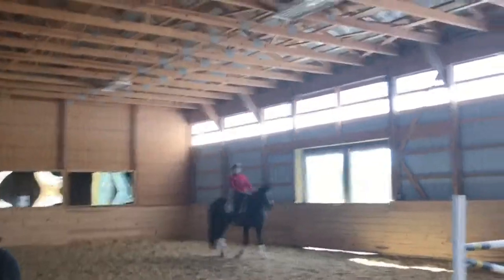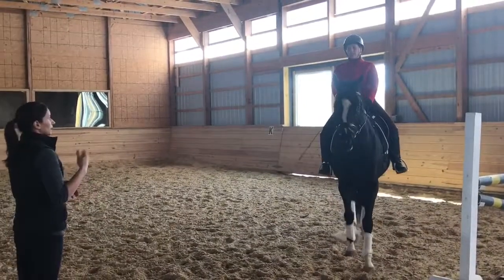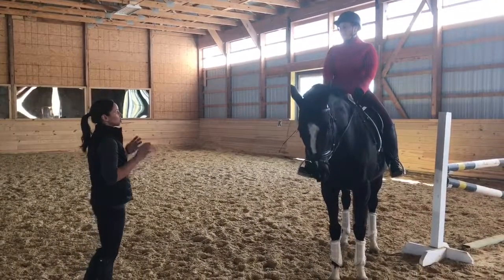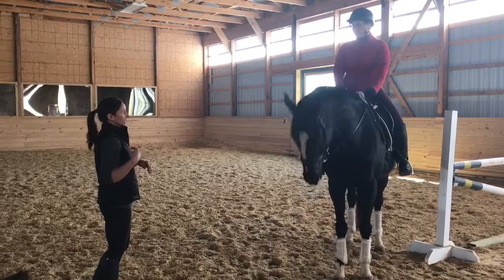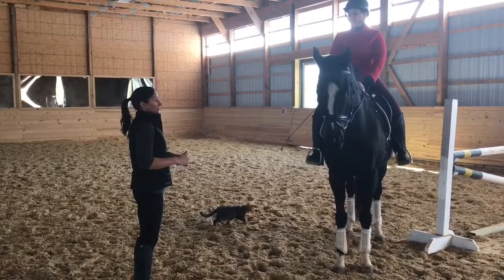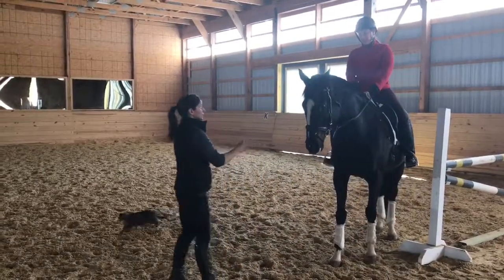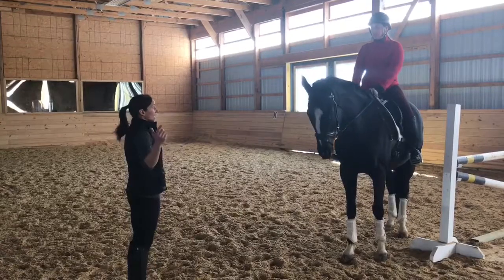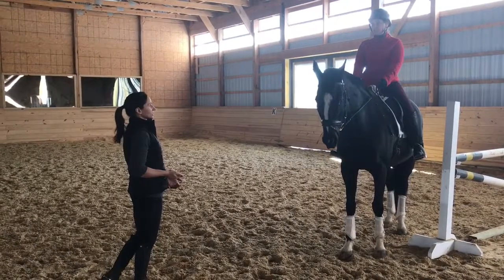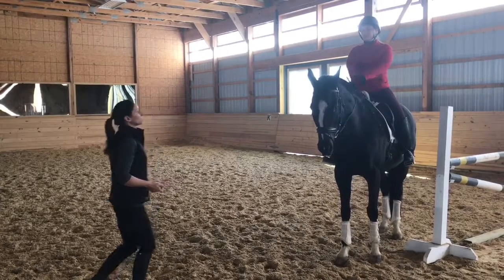The shoulder-in was much better. That's the least amount of angle you need for third level, so keep working for more angle, but that was much better. Now let's work just the haunches-in, no shoulder-in. If it takes you the whole way around, that's okay. But you've got to give to the inside aids first, so wait on him. If it takes the whole long side and the short side, that's okay. Just wait until you get him to soften and then ask for the haunches-in. When you get a good two or three strides, go back to walk.